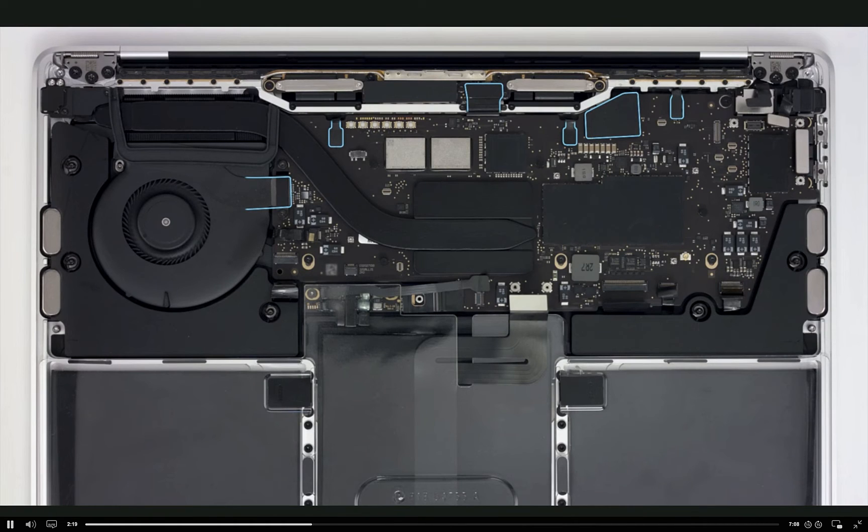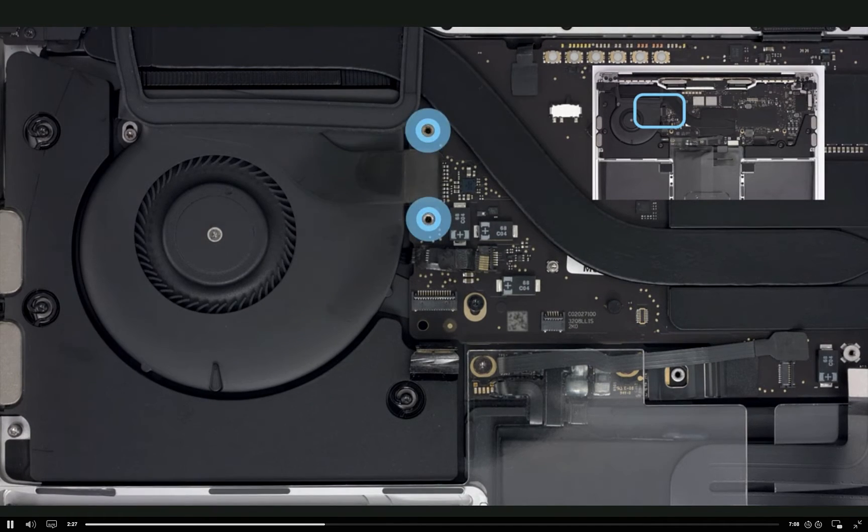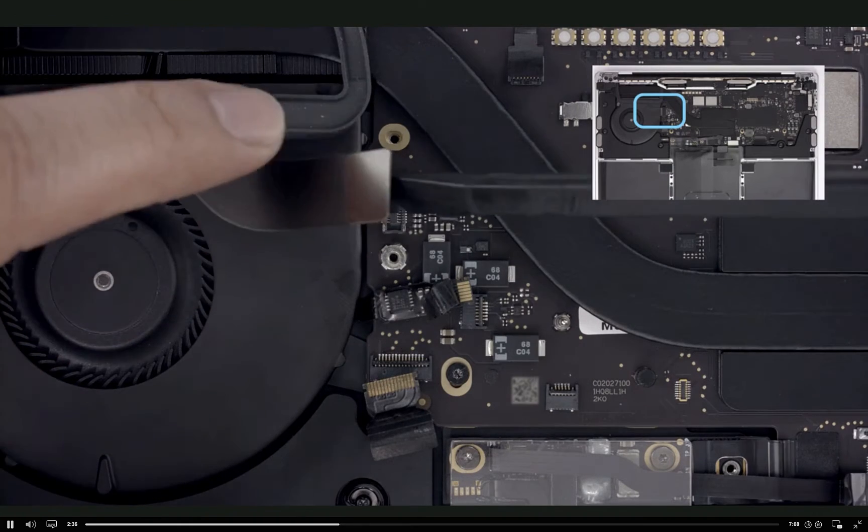Looking at the whole board, we can see there are just a few more connectors to go. Now use a Torx T5 screwdriver to remove the two T5 screws and cowling from the audio cable. We'll share important reinstallation tips later. Disconnect the solid platform audio cable.